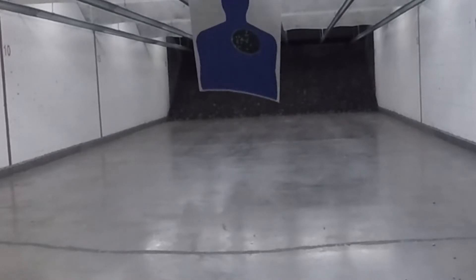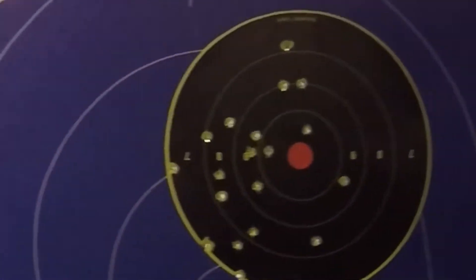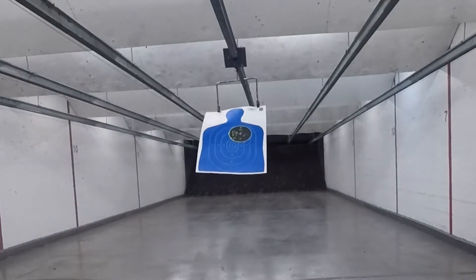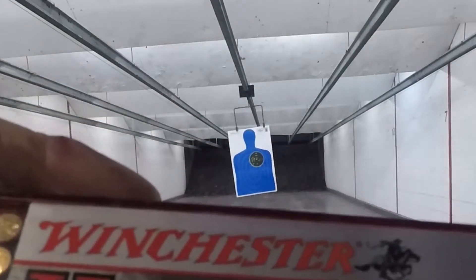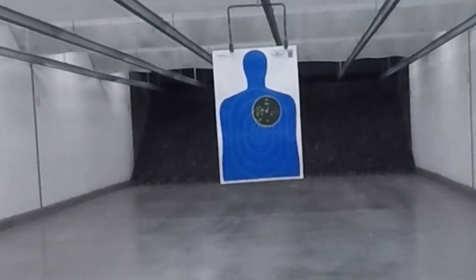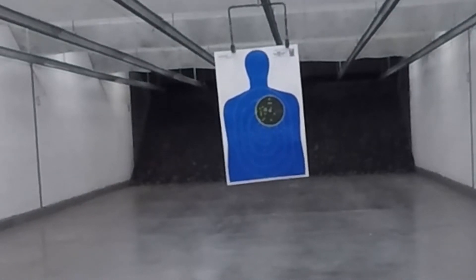Coming up here, you'll see where this thing started jamming again. This is shooting an opposite-style target — it's like a hostage scenario where you're shooting over the shoulder to get the perp. So I didn't miss the head; I wasn't shooting at the head. I was shooting to the right of the head.